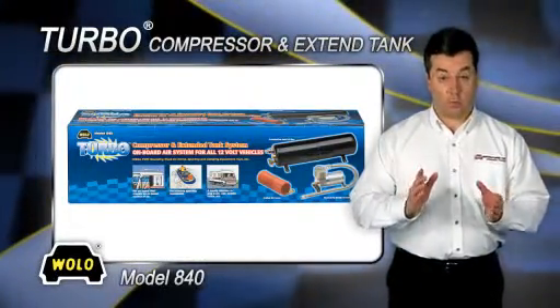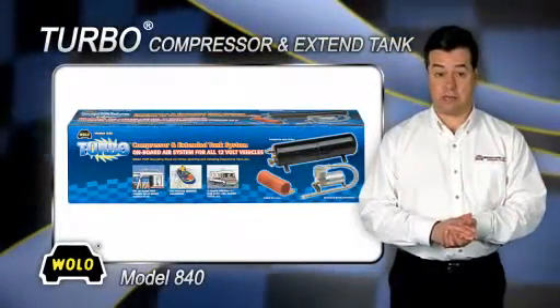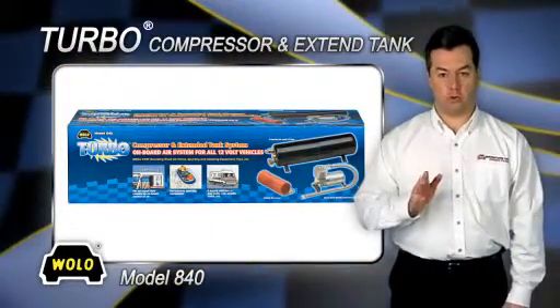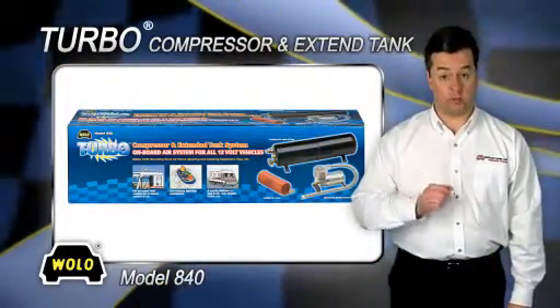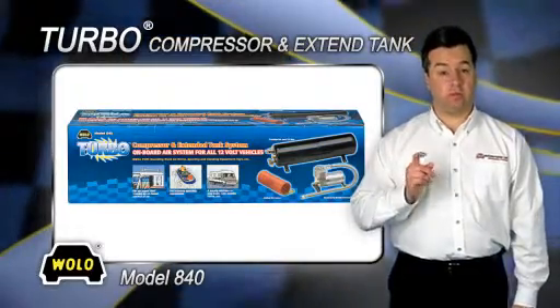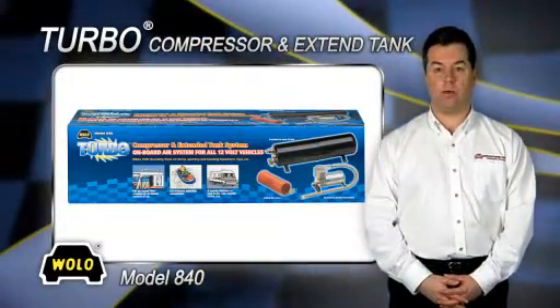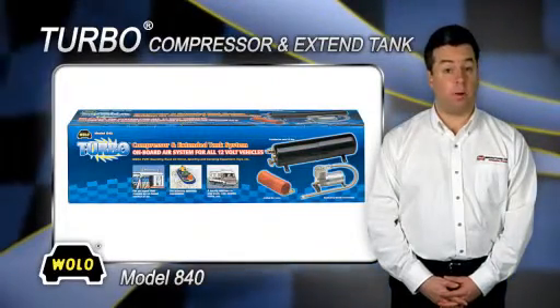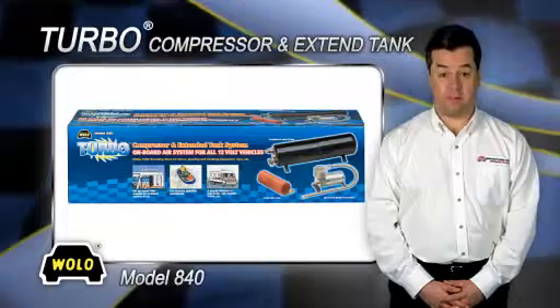Wolo's model 840 turbo compressor and extended tank is designed for use with Wolo's train horns or any high-pressure horn that requires an onboard air system. Model 840 features a special extended 5.5 liter tank and a heavy-duty high-volume compressor that can pump up to 2.03 CFM.